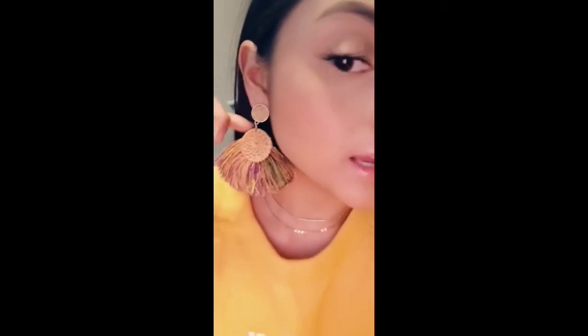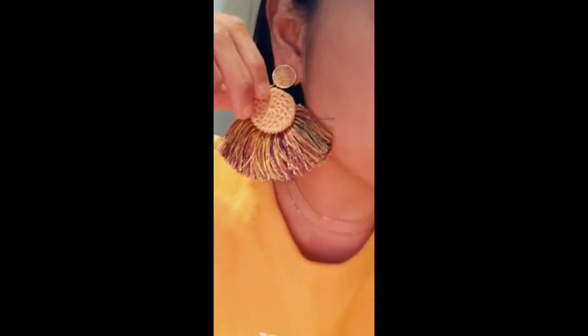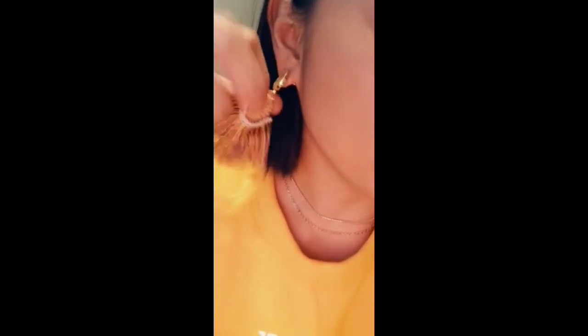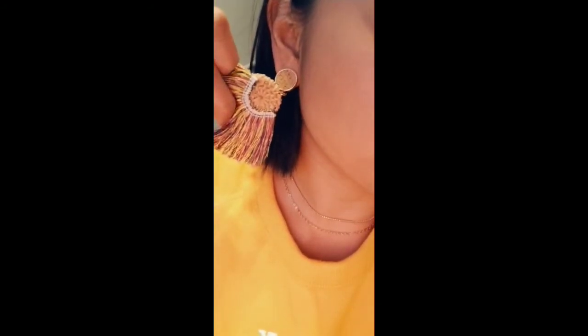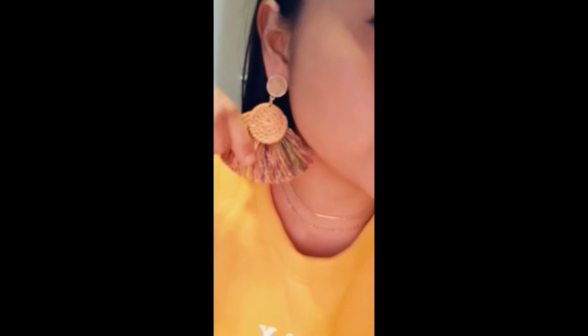Next up we have our rattan-inspired earrings. Check out the weaving on these — the detail is beautiful. This is how they lay, this is how they sit, and they're not heavy at all. They have a beautiful gold detailing around the top portion, and check out all those colors. These can be worn with multiple different colored outfits this spring. This is how the backing looks, and they do come with a metal backing for the ear itself.